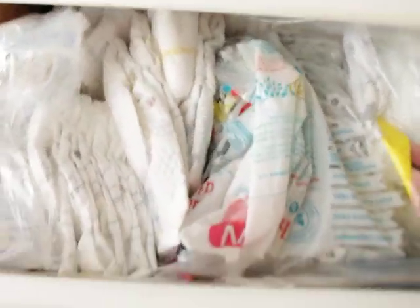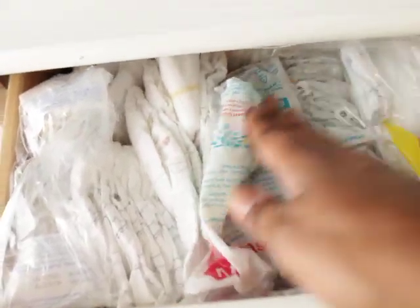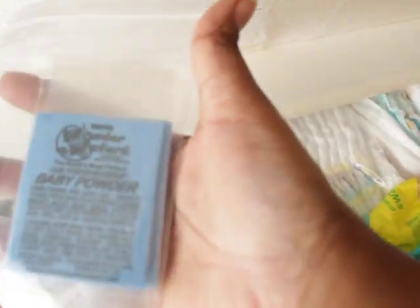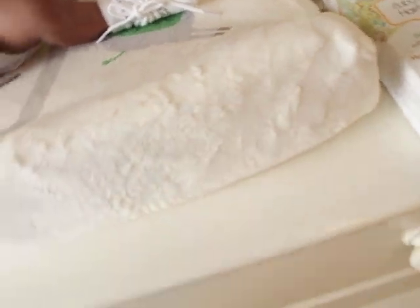I have some preemie diapers that got out of the pack — different prints, panda print, Pampers and Huggies brands. And I have my little baby powder wafers that I love to use, but I don't use them much because the scent is very strong and I suffer with migraines, so I use them very scarcely.